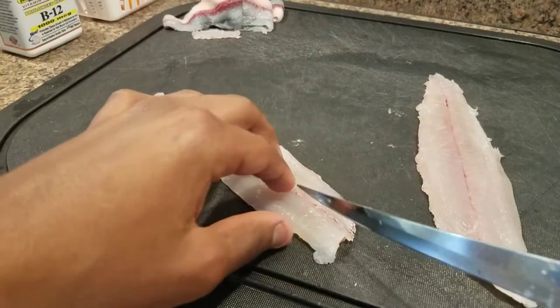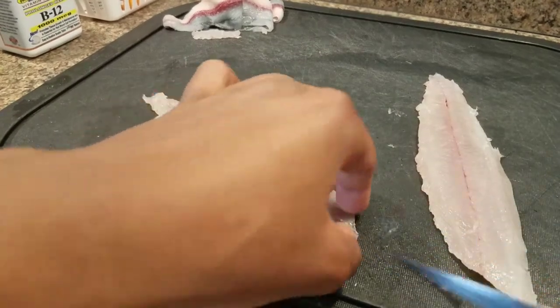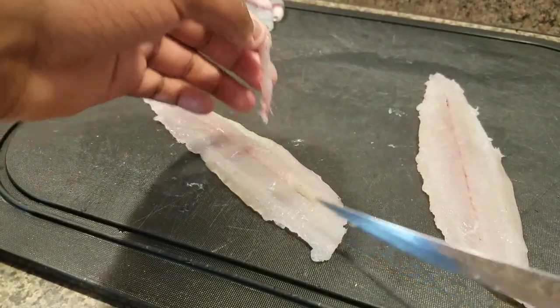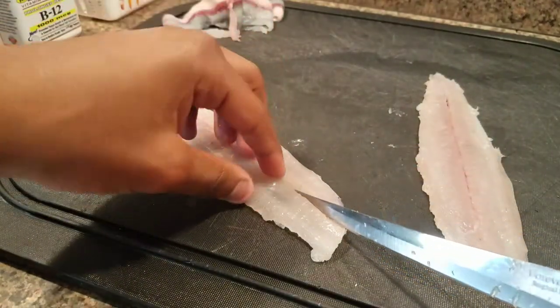Then you're just gonna cut out the pin bones, as you can see here. Once you get to that step, you're pretty much done. Thanks for watching guys!